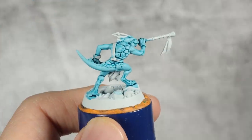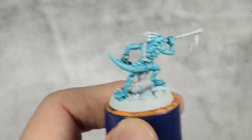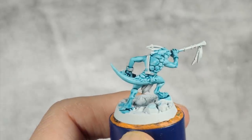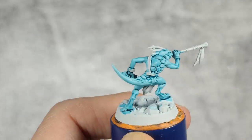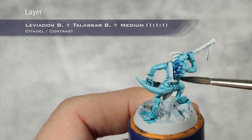The base coat of Aethermatic Blue and Akhelian Green is still drying but dry enough for the next step, which is to base coat all the scales using a mix of one part Leviathan Blue, one part Talassar Blue, and one part medium. I will just go and apply this over all the scales.